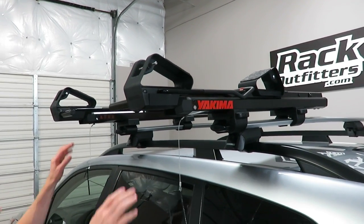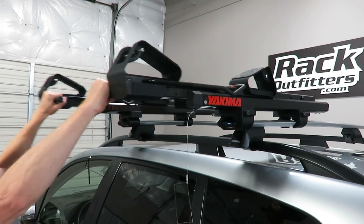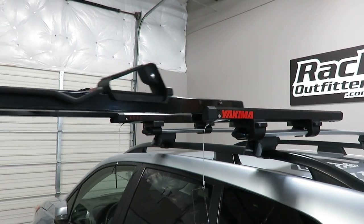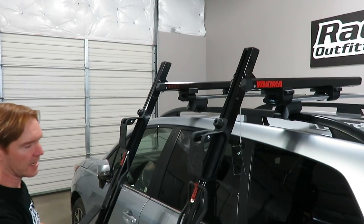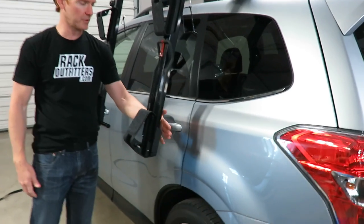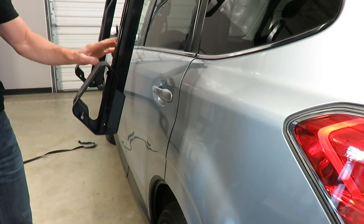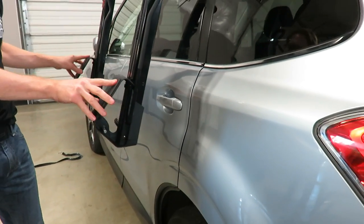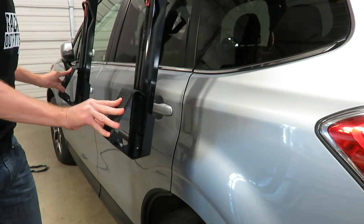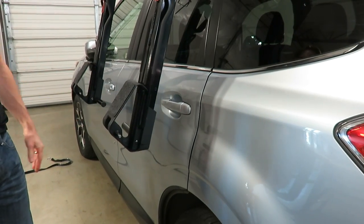Now we'll demonstrate how to reload the kayak. I'll extend the lift assemblies out, and you can see there's plenty of clearance between the vehicle and the inner edge. It requires a minimum of four inches — that way, if there's any flex, which this unit has very little of, it won't touch the side of the vehicle.